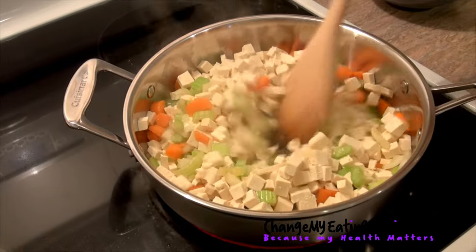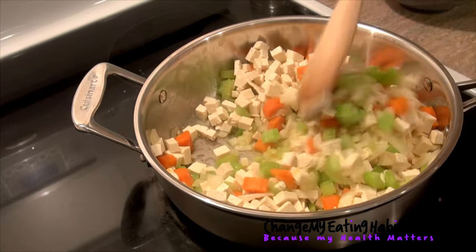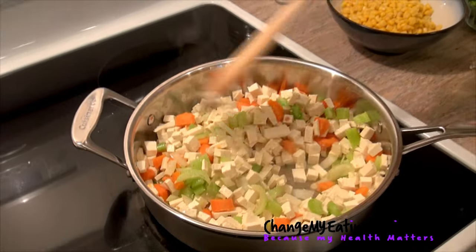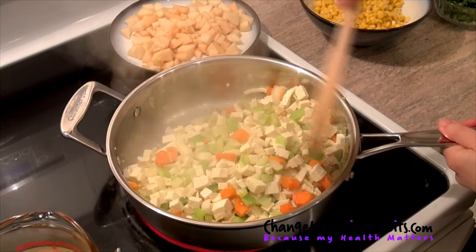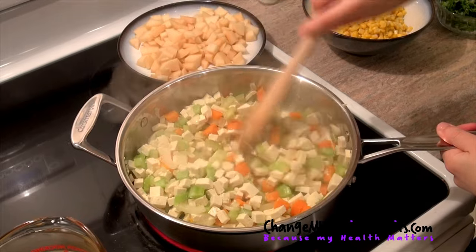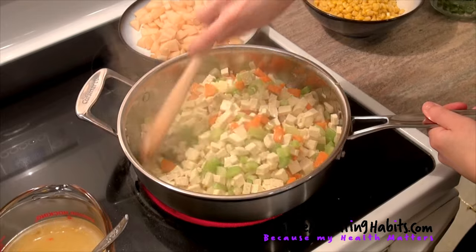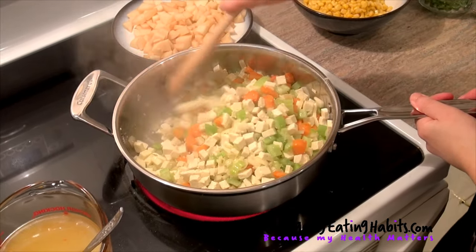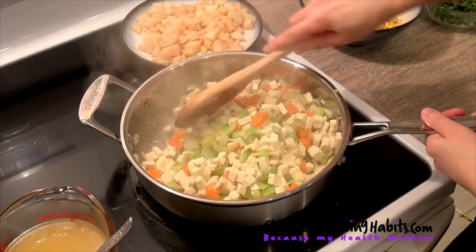We mix it up a bit and cook everything for about five minutes. Now we're cooking our tofu with our vegetables for about five minutes, and then we're going to add two liters of vegetable broth or chicken broth — whichever you prefer. We'll also add two potatoes, cut into little pieces.